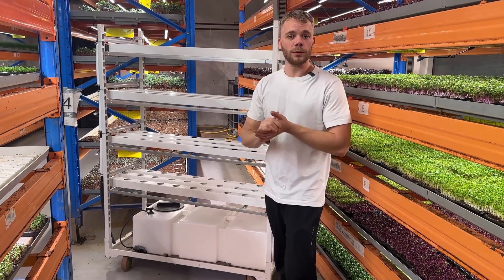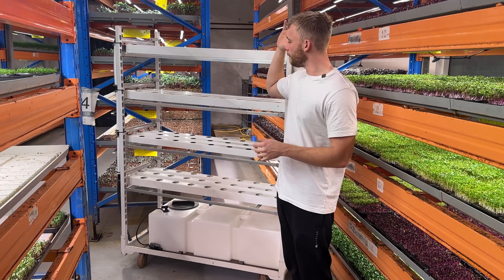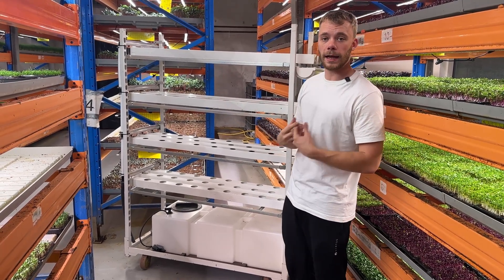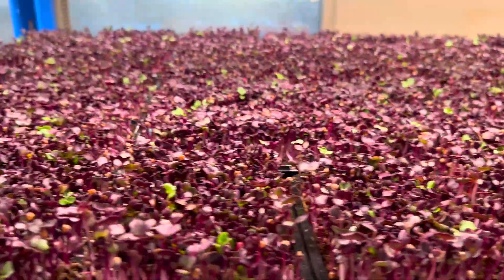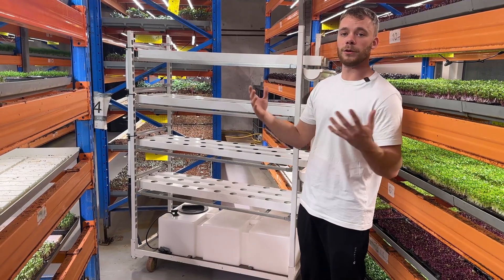Today I have something awesome to show you — something that we've been working on for some time. You are watching Vertical Greens. My name is Anders and I am here to help you and inspire you. This channel is all about growing plants and taking those plants and selling them to the hospitality industry. That's what we do and that's what we've been doing for six years.